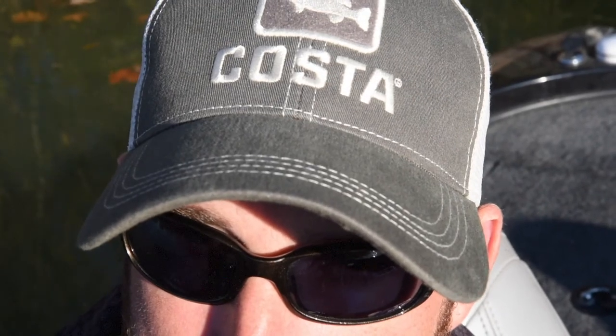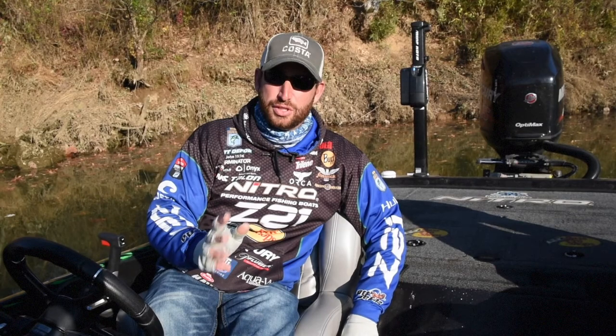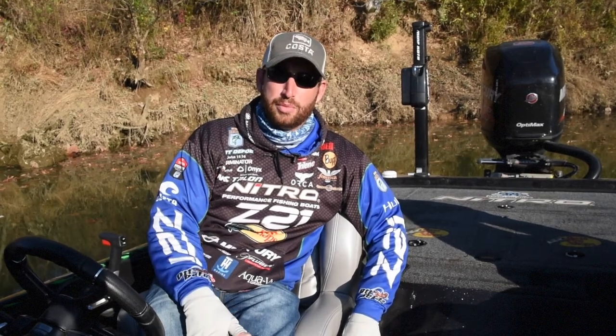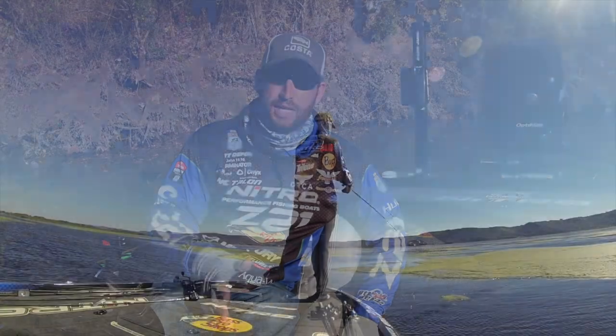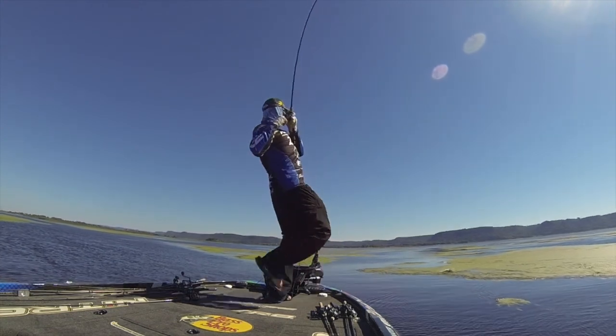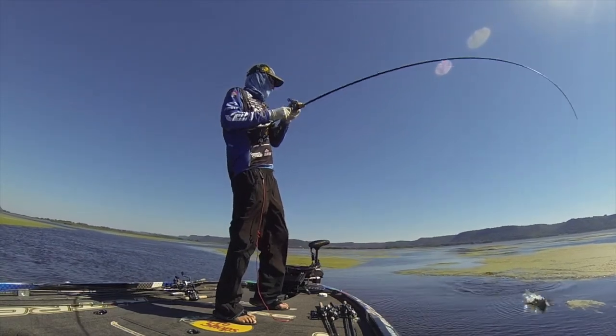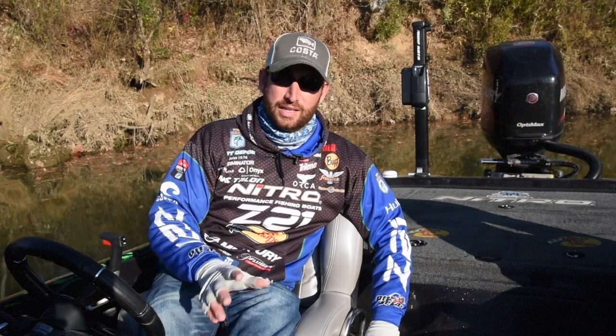I wear those 580 either glass or plastic. If it's on a day when I'm not just strictly sight fishing, I'm probably wearing plastic lenses. They're a little bit lighter weight, a little bit more comfortable on my face. So that's what I wear 75% of the time — those plastic lenses. But when it's all about seeing every single fish and every single detail under the water, I'm going to wear those 580 glass lenses.